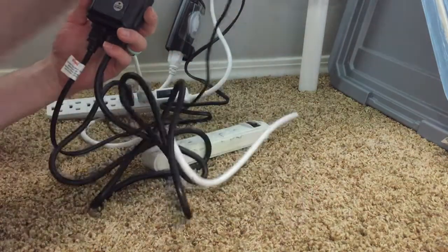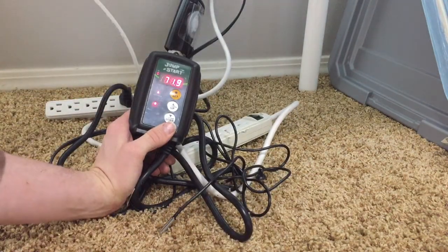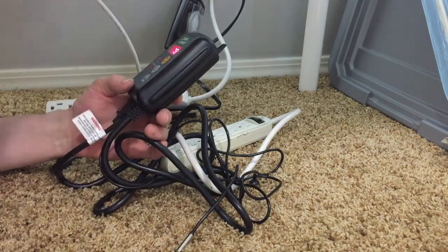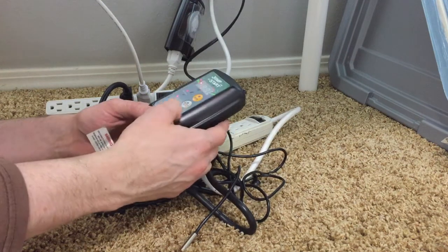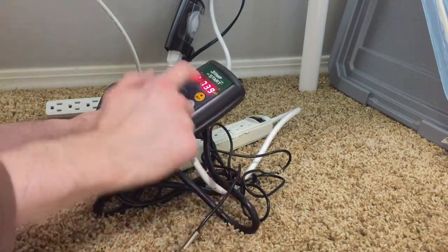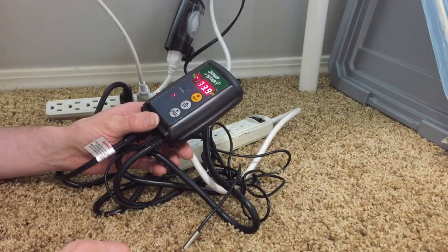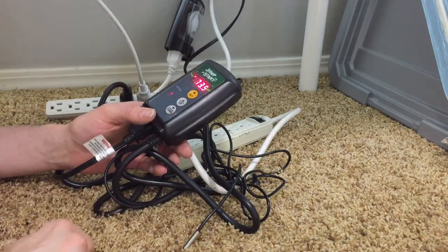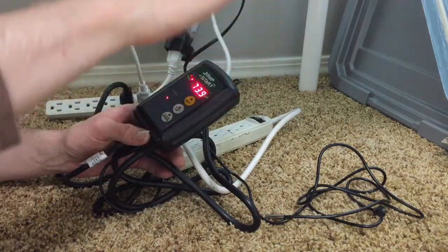You can see the temperature display is showing 71.2 degrees and it's slowly going up. We're going to set it to 70 degrees — press and hold, wait for it to start blinking, and set it to 70. Since it's above 70, it's now turned the heating off, so the pad doesn't have any power going to it. As soon as this drops below 70 — to about 69.5 or 68.5 — it'll pop back on and start heating again until it gets up to about 71, then it'll turn off and stay in range.